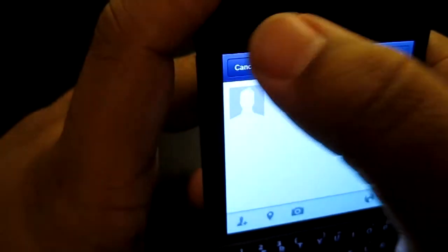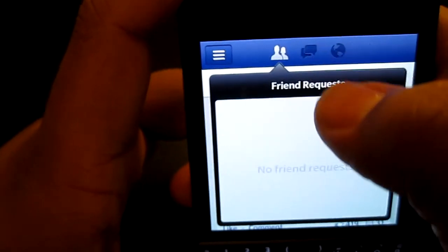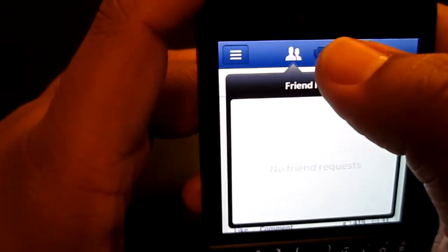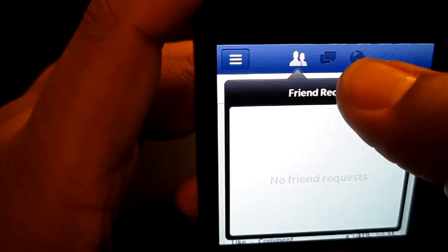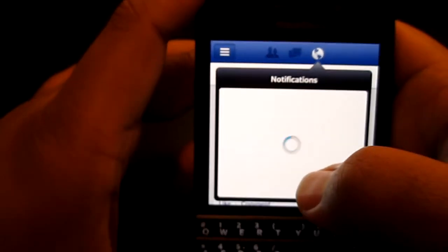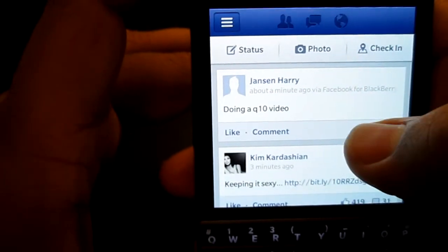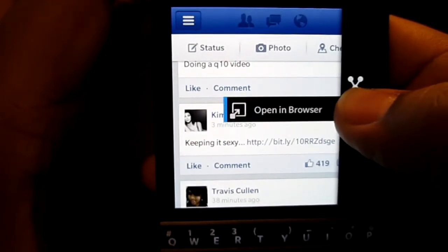At the top you have friend requests, then messages — your inbox for messages — and this inbox is automatically synced to the BlackBerry Hub, so whatever you have in your Facebook inbox will be directly synced there. Then you have notifications and stuff like that, including people you may or may not have added.